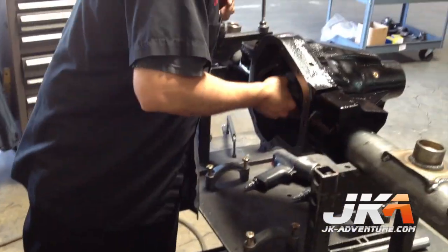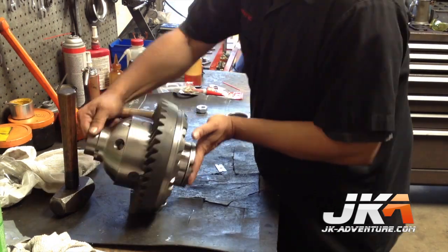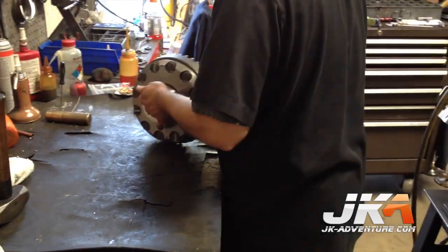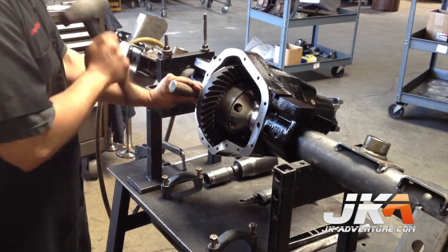The pinion gets installed in the housing and the pinion nut installed. Figuring out what shims to start with comes with a lot of experience and trial and error for the newbie. The assembly gets installed in the housing with the setup bearings to check for spacing. You have to make sure you are not hitting teeth to teeth on the ring and pinion — you don't want to damage any parts during this step.